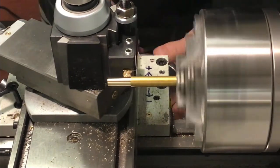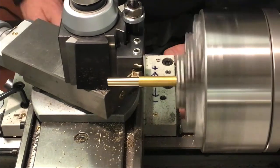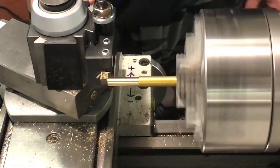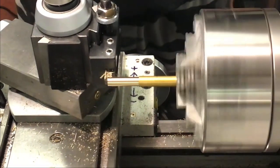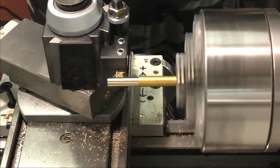Looks like we've got a couple hundred thou more to go here. Get to our length. One more pass and we'll check with the caliper for measurement.